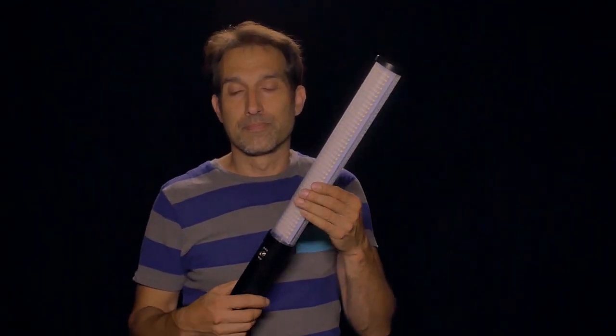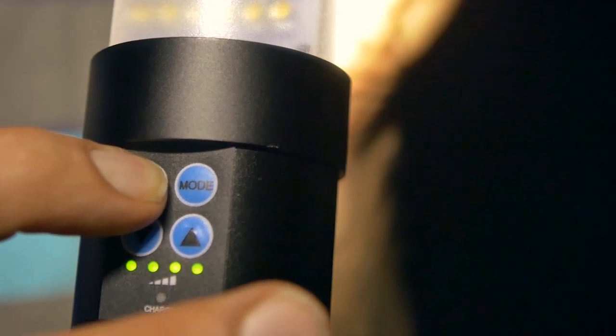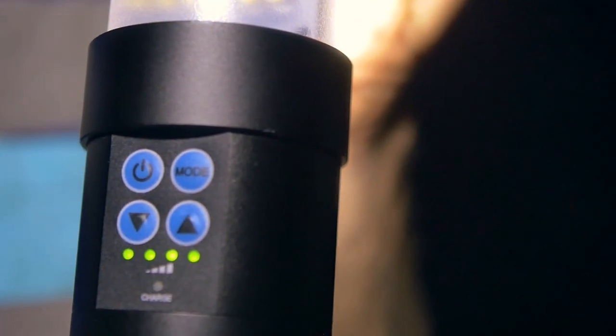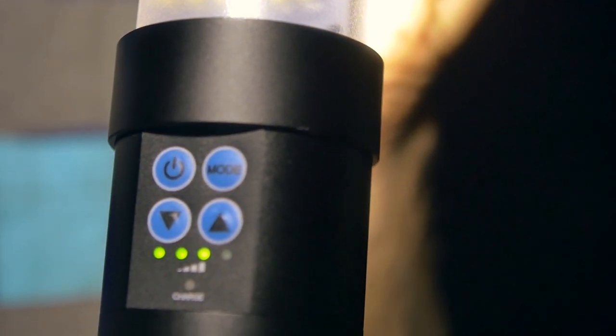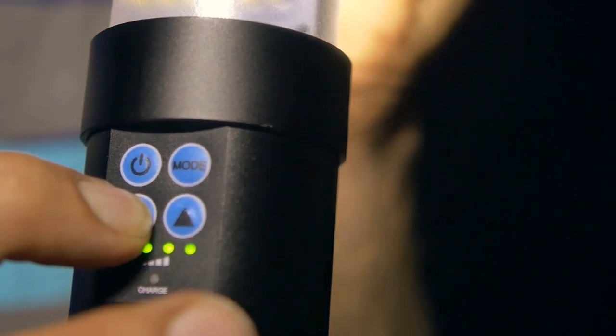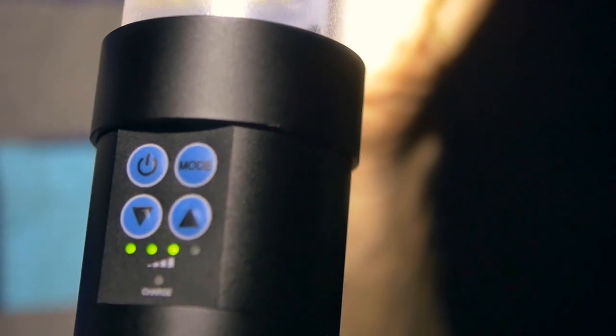It's our new Z-Slim. It's a tube light that is tungsten or daylight, self-contained battery and dimmable. It's a simple on, in mode between tungsten and daylight, your battery meter, and a simple dim down or dim up. It's that easy.